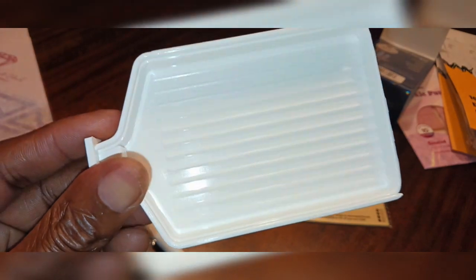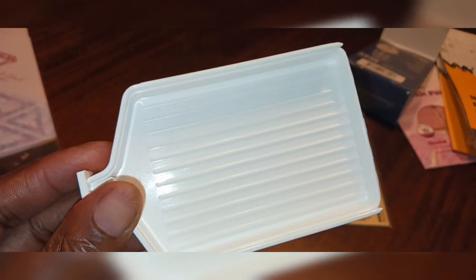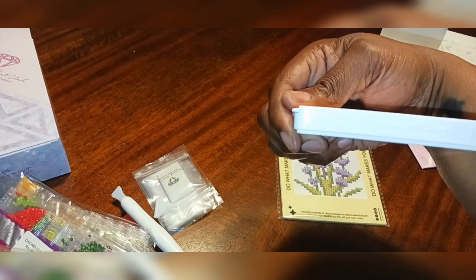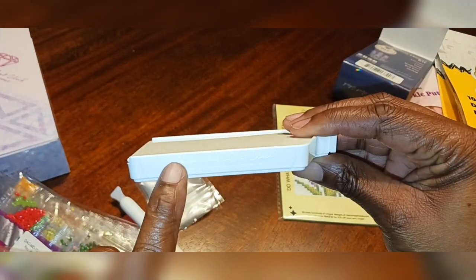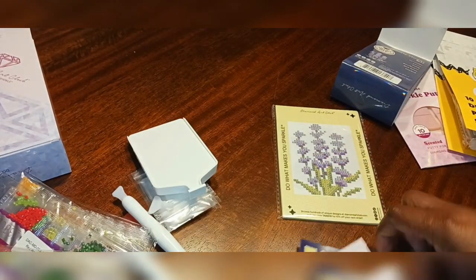Let's look at the ridges — the ridges are wide, so I wonder how the drills will look in that. Either way, it's a nice, sturdy tray. I like that. And then it has their engraved 'Diamond Art Club — Do what makes you sparkle.'